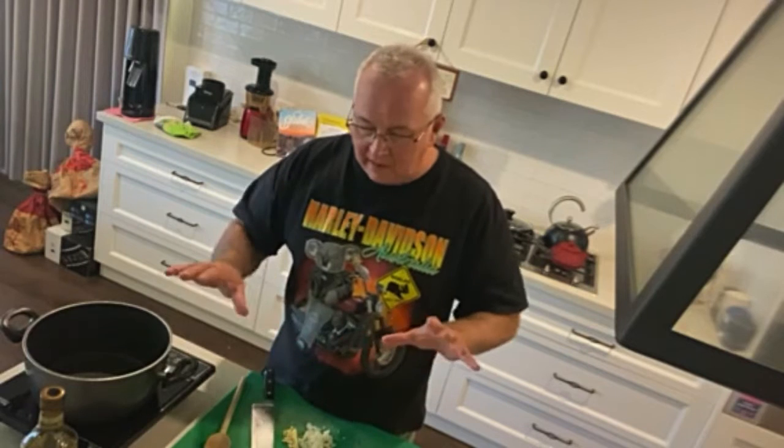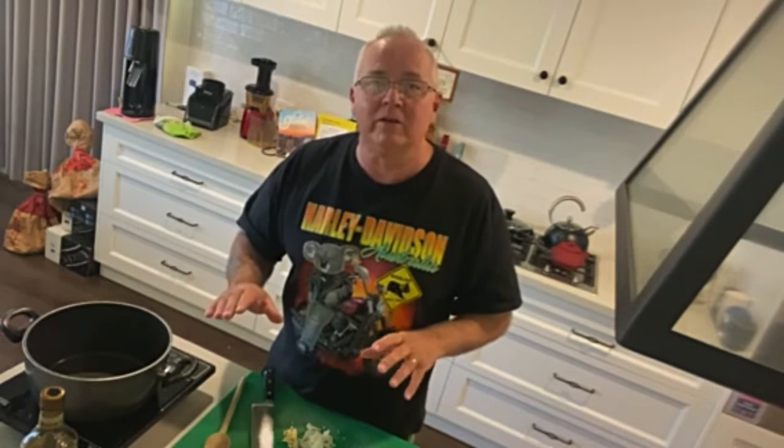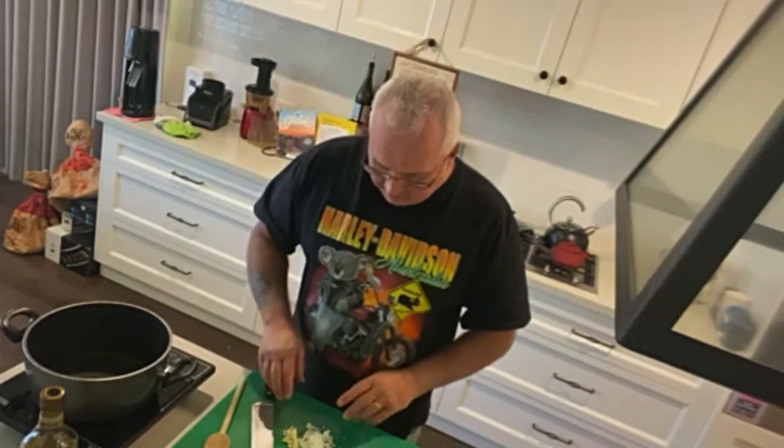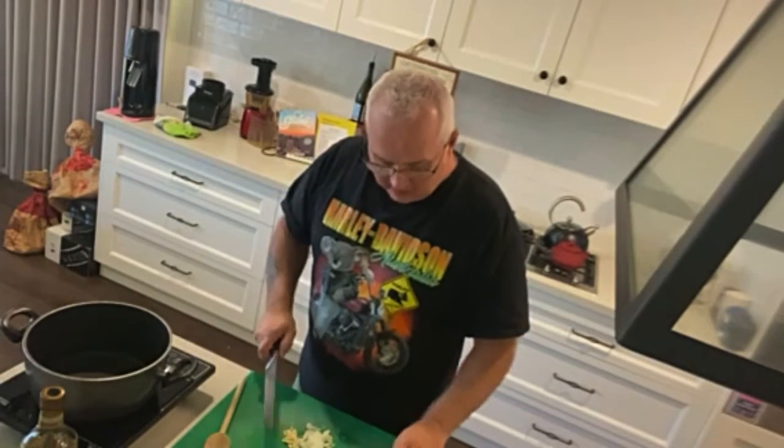I'm just showing you a plain risotto, but then what we can actually do with this formula — you have the recipe. I've chopped some onions and I've chopped some garlic.